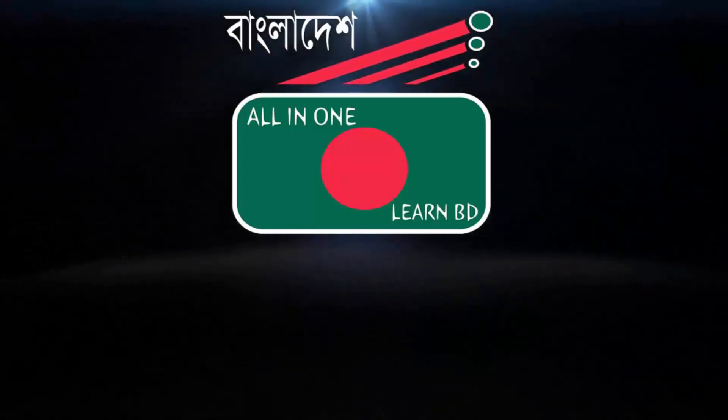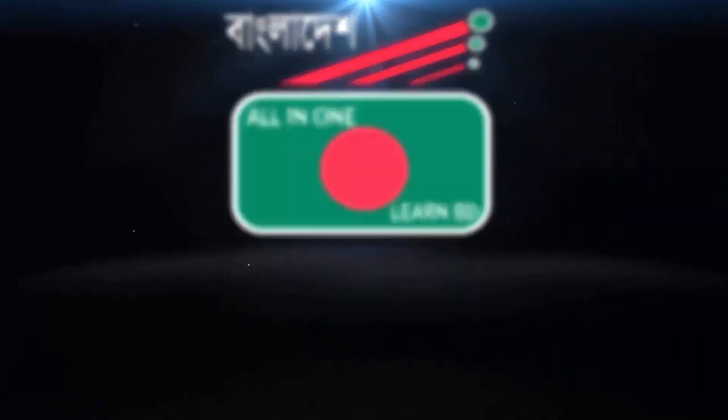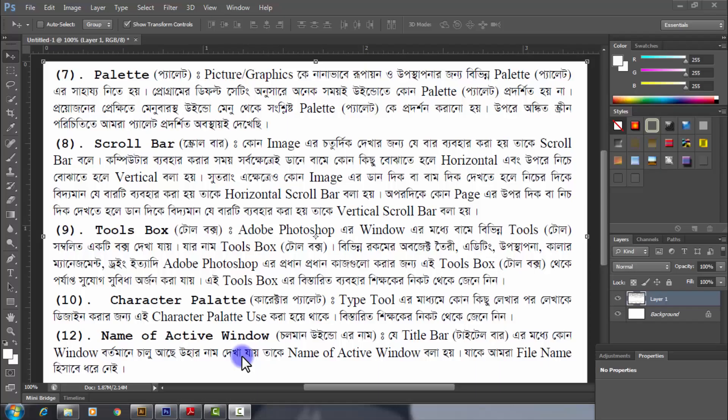Welcome to the T12OS channel. Hey hello everyone, my name is T12OS. I am going to show you what I am going to do with this video. We will look at the plate, scroll bar, tools box, character palette, and the name of the active window.